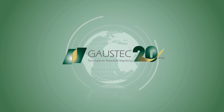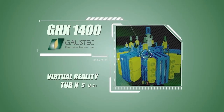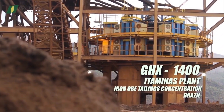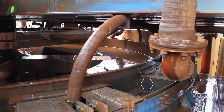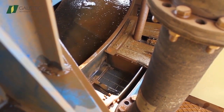Gaustec's breakthrough technology launches the new GHX1400, surpassing its previous records on feed capacity. Gaustec brings this video to provide training on this mega-size equipment, rated up to 1400 tons per hour of iron ore fines.